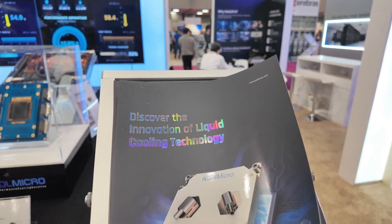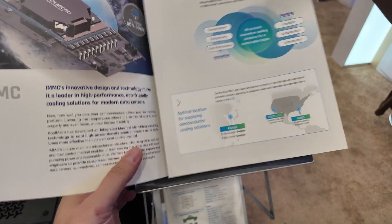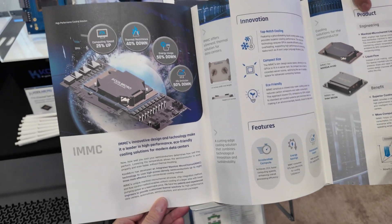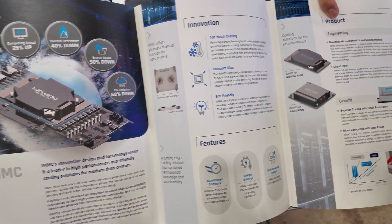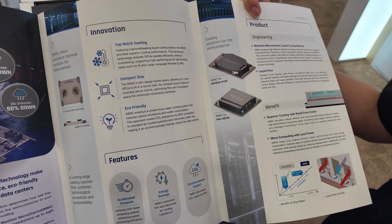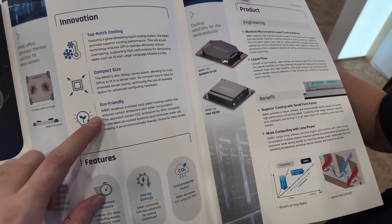Here I see 'Discover the innovation of liquid cooling technology.' It basically talks about what I just told you: 40% reduction in thermal resistance, 25% increase in computing speed — top-notch cooling, compact size, and eco-friendly.